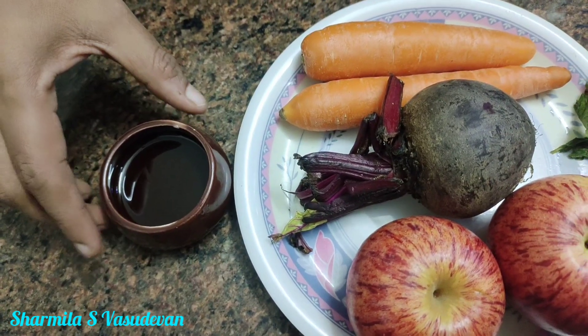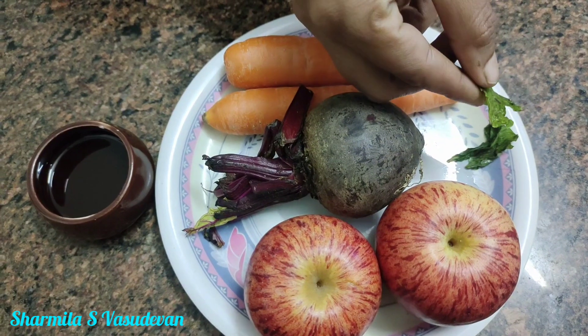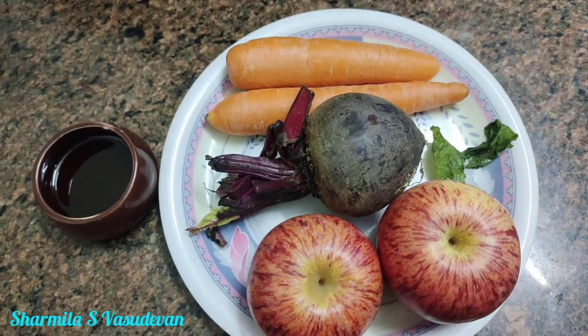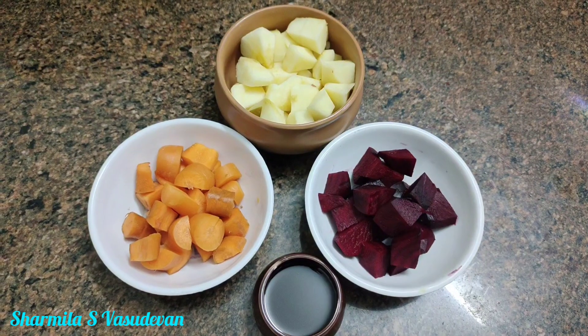1 beetroot, 1 honey, 1 mint leaf. Add honey. This is a healthy drink.